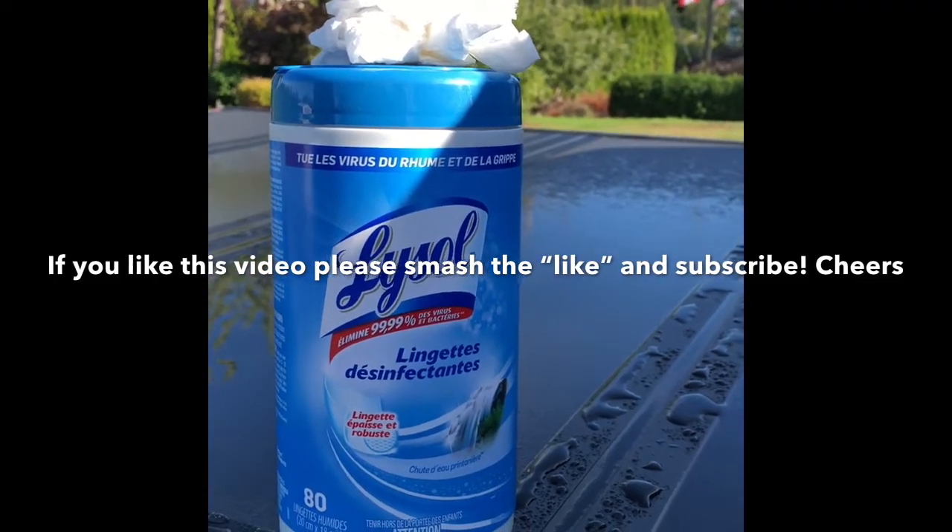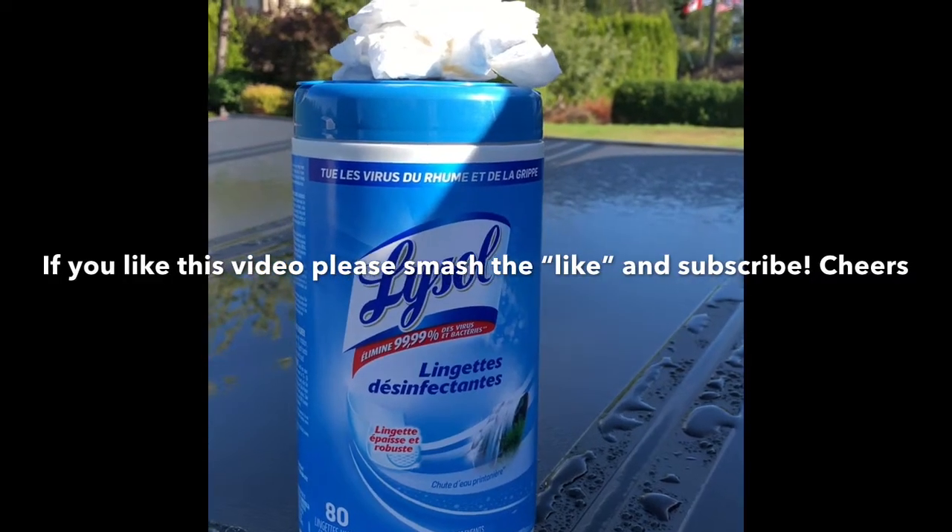If you like this video, please like, subscribe, and comment below. Thank you so much — cheers!